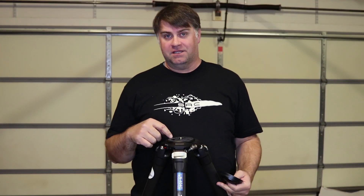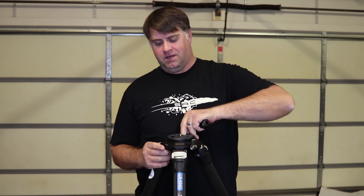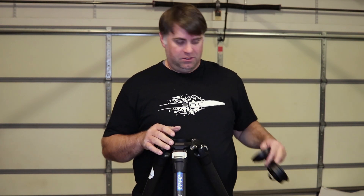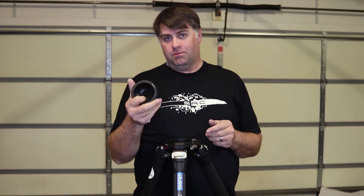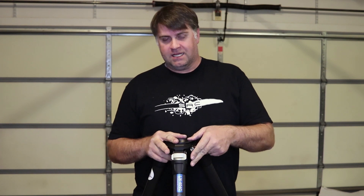The tripod comes with a ball head fixture installed, so we'll flip this lever and push the safety button to pull it out, because we won't be using that. We want to take our half ball bowl, install it, and lock it into place.